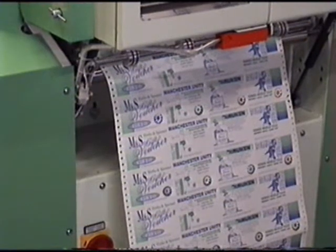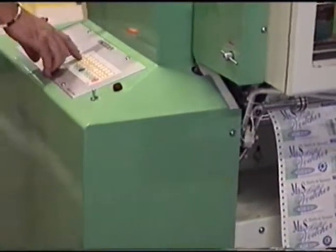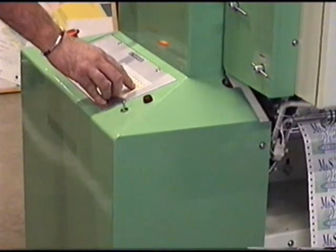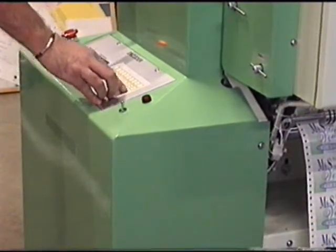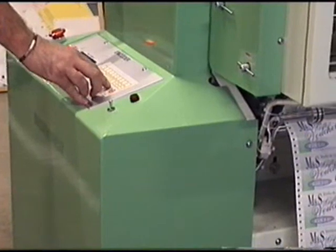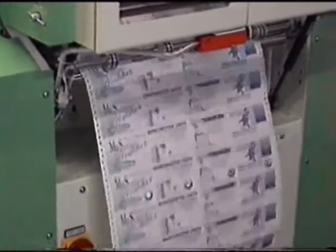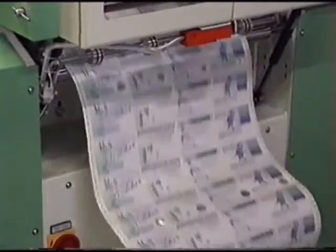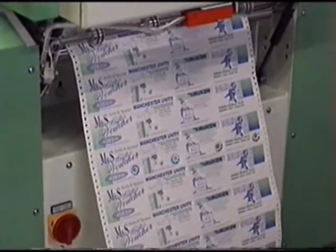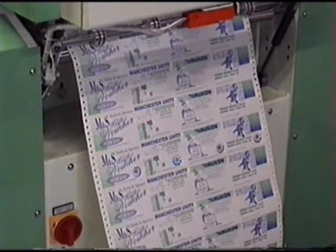If, for example, we wish to go to 12 inches, we repeat the process into the depth program. This time we do have to reduce the speed a little bit, because we are pulling such a greater length of paper. And now we can see that we're applying a hologram every 12 inches, i.e. we're skipping three tickets on a fold.